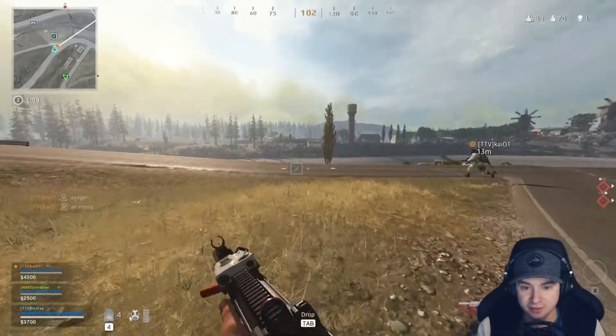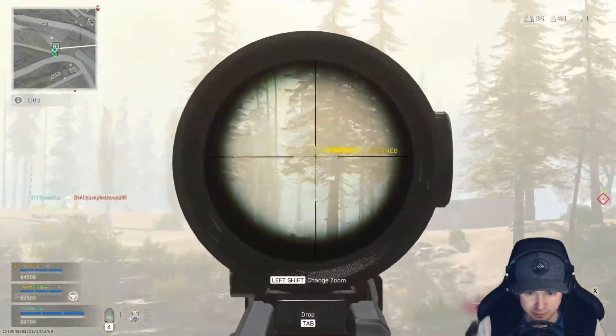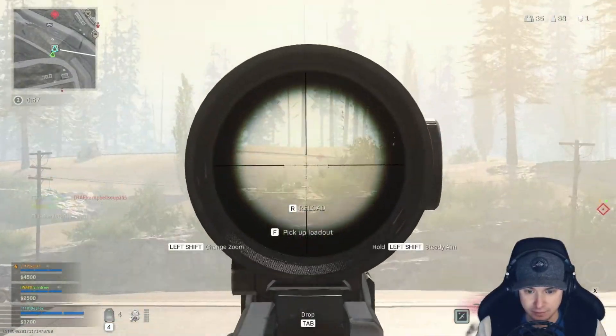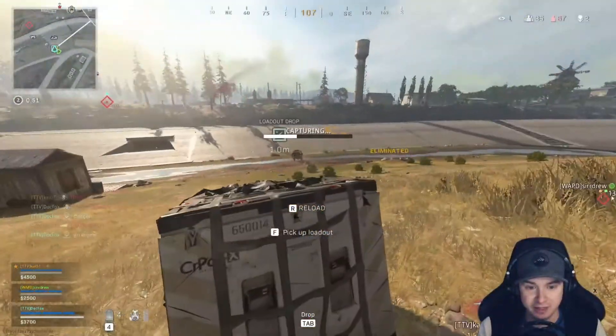I'm going to pick up the other sniper if you want. Right across. Down one. Right here. Oh, get out of my way, dude. Oh my gosh, we got him.